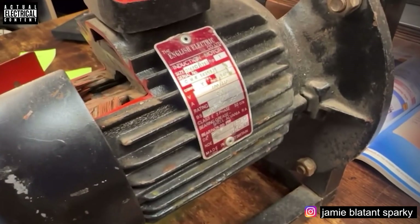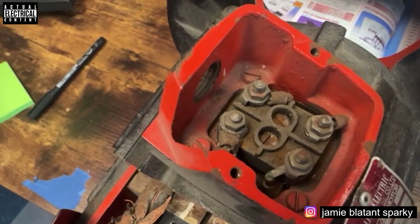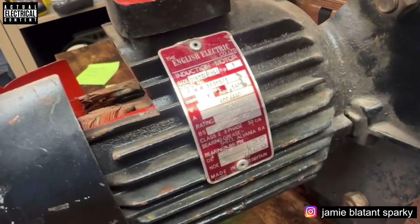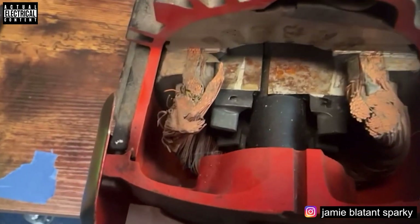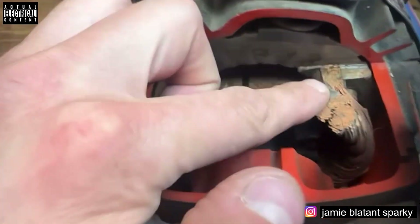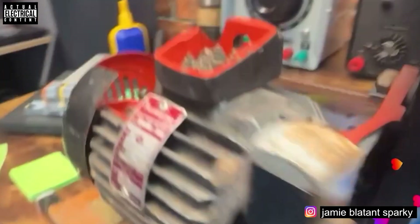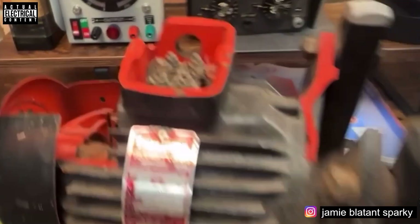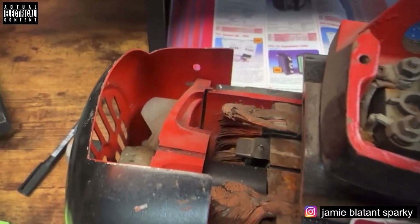It's an English Electric motor — English Electric electrified the world. It's got four terminals; I'm not sure what kind of motor it is — I'm more of a three-phase guy. But it doesn't matter because it shows you all the insides: all the cores have been cut back, the front edge exposes the bearings, the windings, the stator and the shaft, and the terminal box has been cut away. You can see all the gubbins and the back bearing. Cheers for that Kev, it's a nice bit.